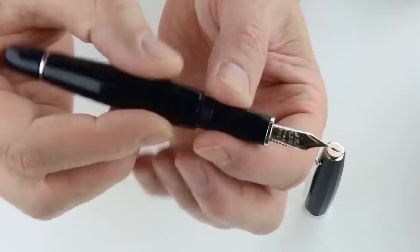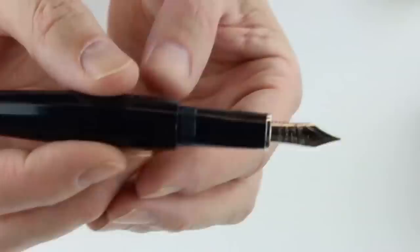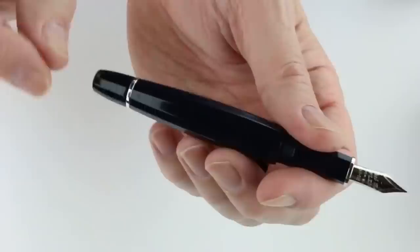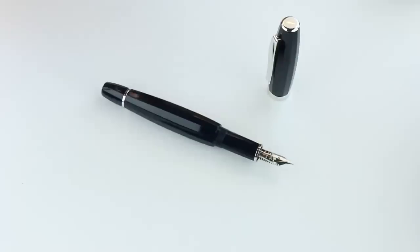The cap is threaded and unscrews. It does not post well on the pen, but it is a good large oversized pen so it doesn't need to be posted. This pen comes with two nib options: 18-karat gold or 14-karat gold flex — same price for both, though the 14-karat costs a little more for machining. This happens to be the 14-karat option, with a black feed. It is a piston-style filling system, actuated with the knob on the end of the barrel. Scribo is a newer Italian brand — they make great pens. Get your Scribo Fill fountain pen at penchalet.com.